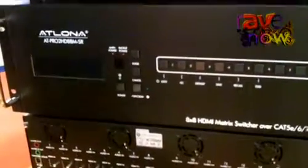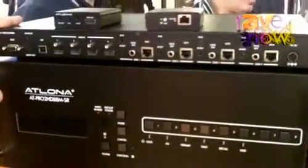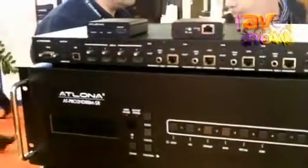But new to the show, something we're just introducing is our new Pro3 HD44M. This is also an HDBaseT matrix which has 4 HDMI inputs as well as 4 HDBaseT outputs.